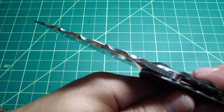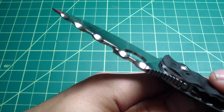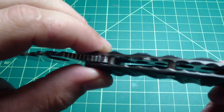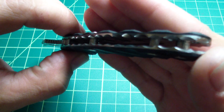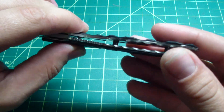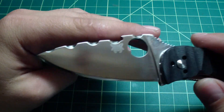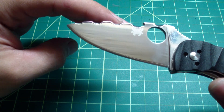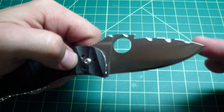Let me get you some details. See the file work on the spine, file work all around on the inside of the liners — also down here, all around here. Trying to get a mirror finish. You can see it pretty well there — it is very, pretty shiny.